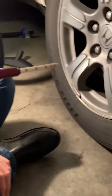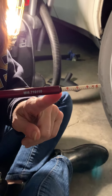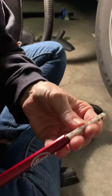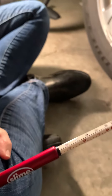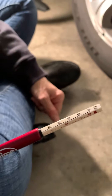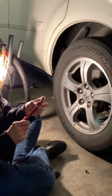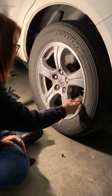Take this part of the gauge and put it on the stem until you hear air come out, but try to get a good seal on it. Once you get a good seal, you will see the measurement come out at the end, and you'll know exactly what it is. This one looks like it's about 35 PSI, so this tire is actually a little bit low — it's supposed to be at 44.